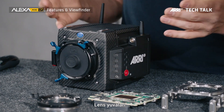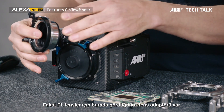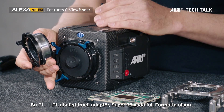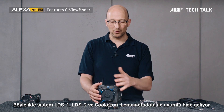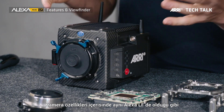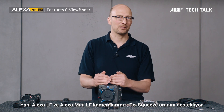For lens mounts, we have the new LPL lens mount right here, which takes all LPL lenses. In order to take PL mount lenses, there's an adapter — the PL to LPL adapter — that allows you to use all PL lenses, whether Super 35 or full format. There's also a Leica M lens mount you can purchase. The whole thing is compatible with LDS-1, LDS-2, and Cooke /i lens metadata. Inside the camera, we have the same de-squeeze ratio for anamorphic lenses as inside the Alexa LF, so both cameras support all these de-squeeze ratios.